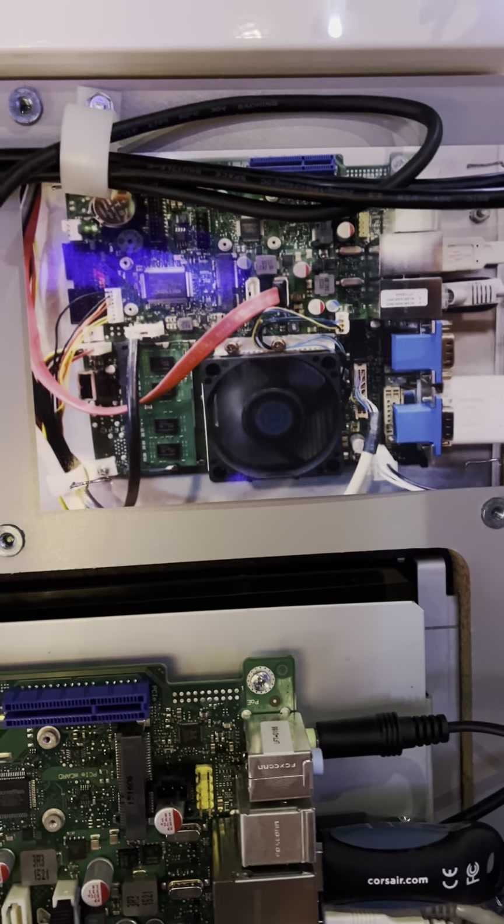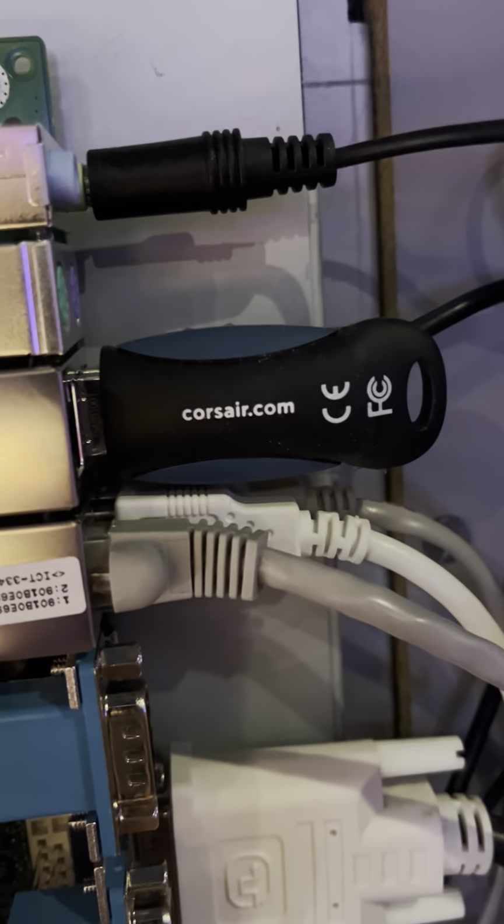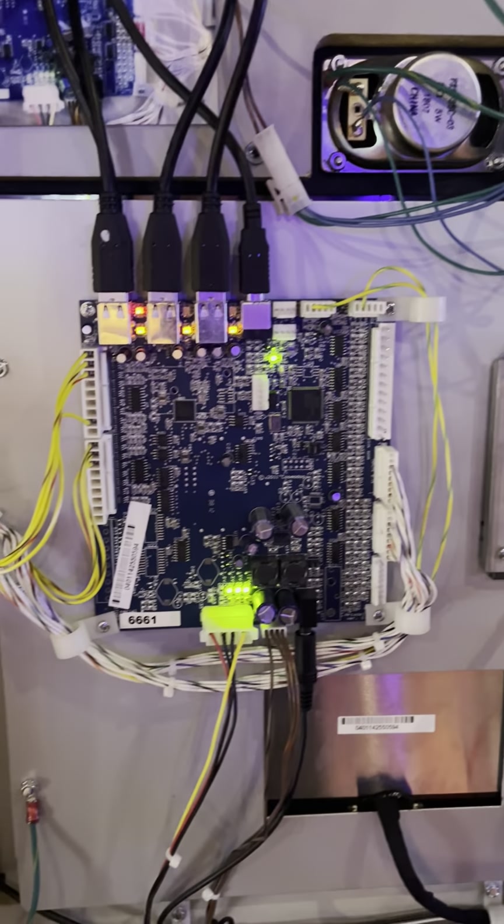I also got a new hard drive and a new flash to go along with that flash dongle. There's the I.O. board — somebody was smart enough to take a picture — and so I installed it.